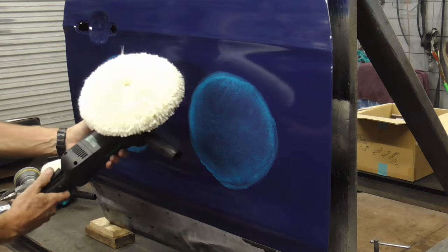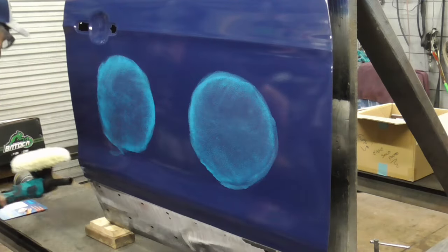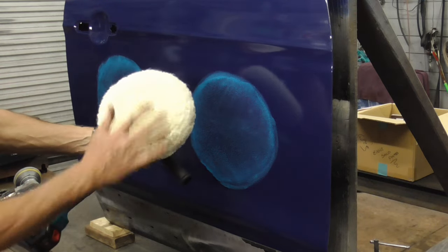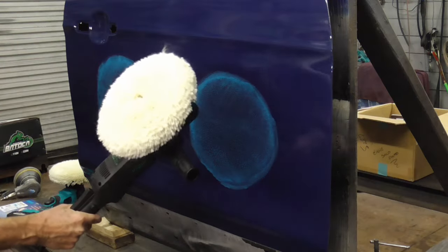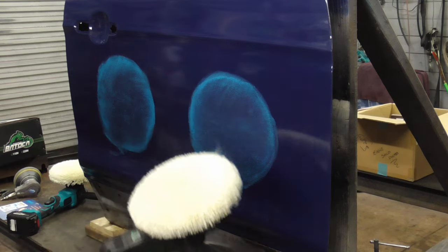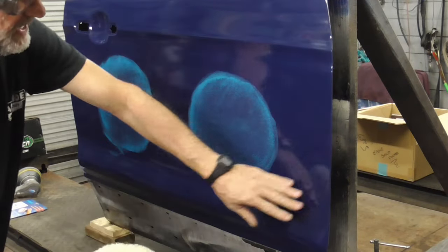The main difference between the two buffers is that the rotary just spins in a circle. The random orbital buffer is dual action, so it can move in random ways. The rotary buffer is a bit faster and a little bit more aggressive, while the random orbital is a little bit safer to use around body lines and edges.